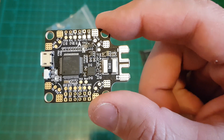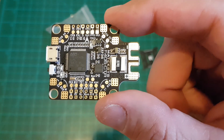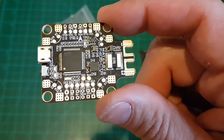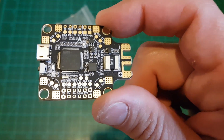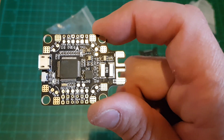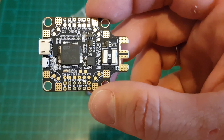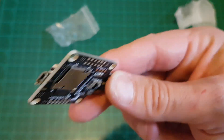This board runs Betaflight 3.3 with OSD, and it has an MPU6000 accelerometer and gyro — so it's not the fastest one. If you use a newer MPU, you actually need to take more precautions balancing your props and motors. This one is quite enough for everything. Interestingly, it also has a barometer so you have altitude data at all times. On the other side there's an SD card slot for the black box.